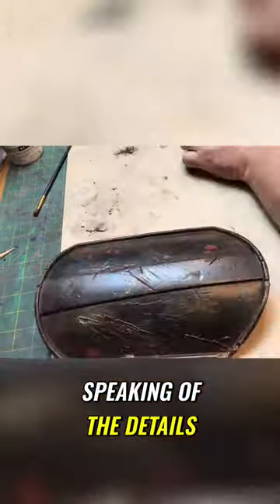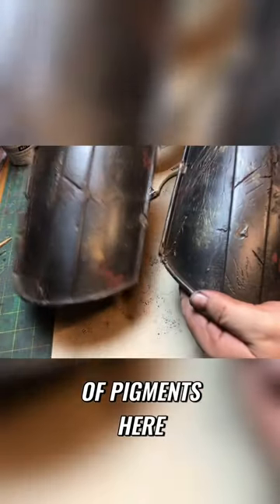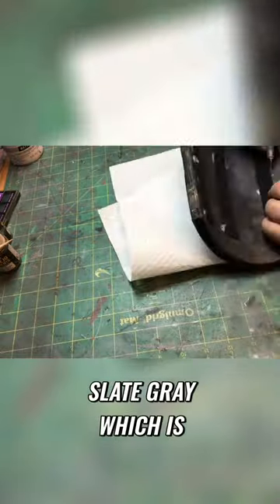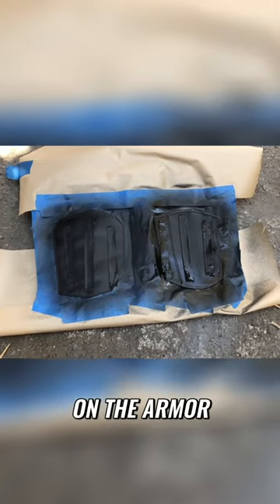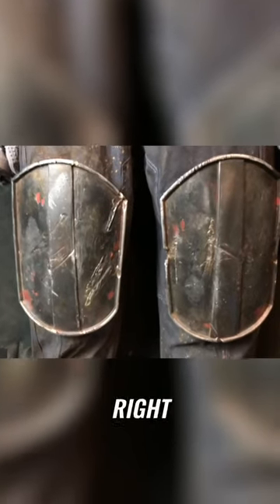It's all about the details. Now I'm doing a dry brush of just some sort of pigments here. I do the brown, and I do the slate gray, which is the same that we did on the armor. And there you see that's where it's drying, and then here's the finished piece. Looks good. Happy with those.